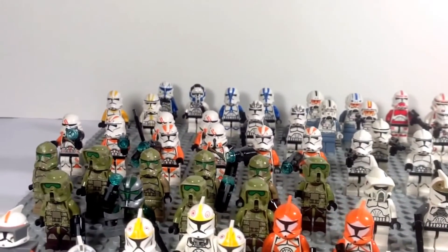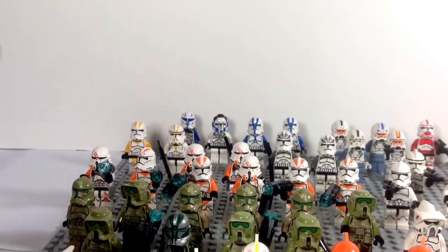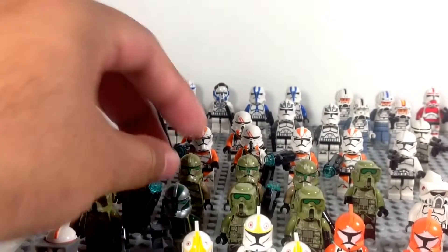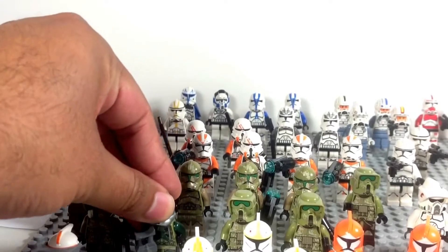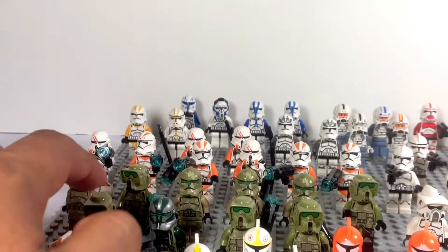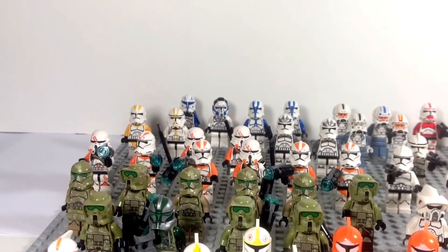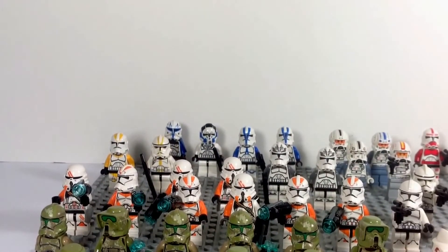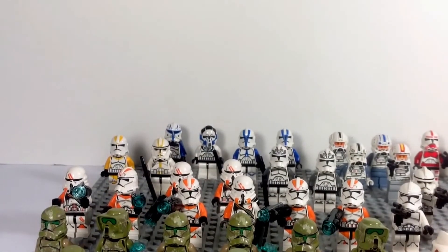Then we go into our Phase 2, and the Kashyyyk troopers — I actually bought two battle packs of the Kashyyyk troopers and I have three, which is one of my favorite Lego clone figures — Lego minifigures period. I actually have an extra Kashyyyk trooper from the droid gunship. And then back there we have our commander Cody-less 212th airborne troopers — actually got two packs, bought one and was given one as a gift.